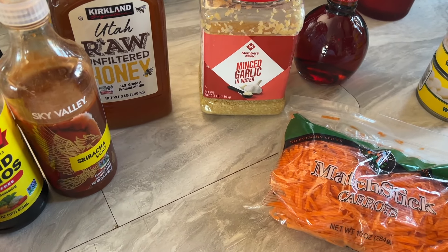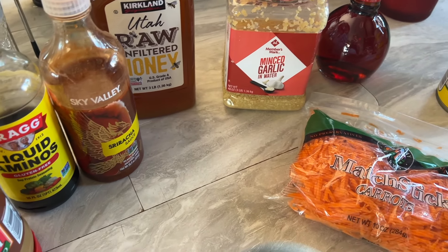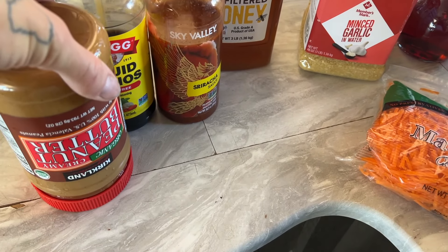This is also a What Molly Made recipe. I'll link that recipe down below. I'm modifying it the way I want to do it — changed it up just a little bit.